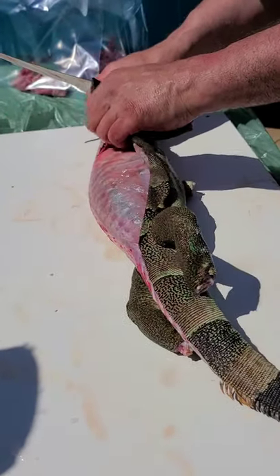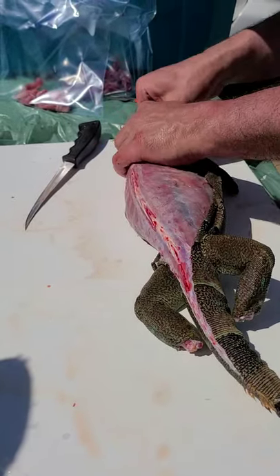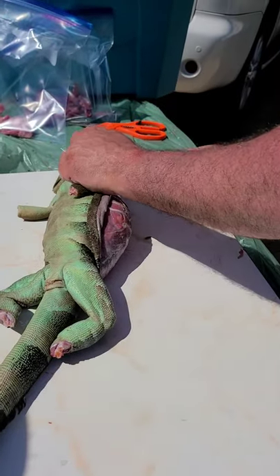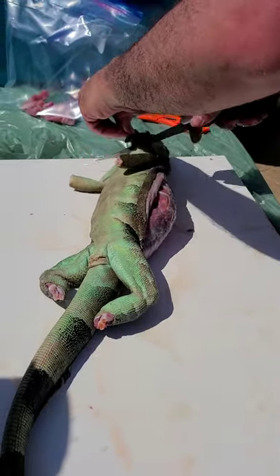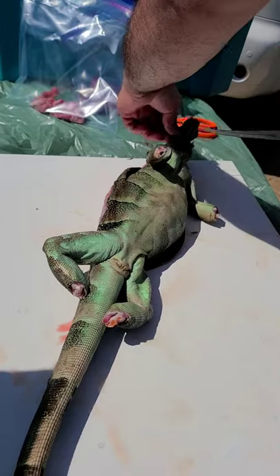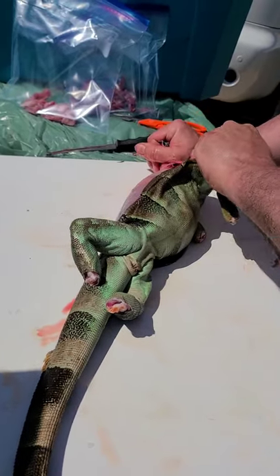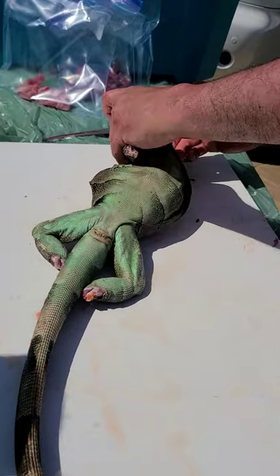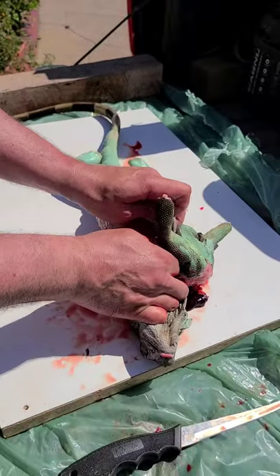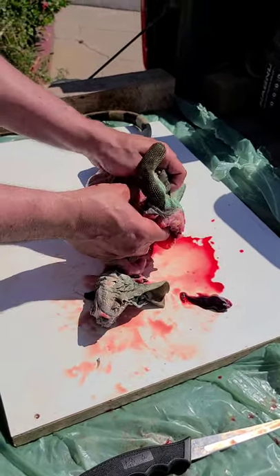Once you get the feet off, keep working that skin down and over the limbs. Around the neck area you might have to use your knife to loosen some of that tissue, or start filleting down — on the ventral part, just like we did on the dorsal part. That ventral neck has a little bit of connective tissue, so you can see he's working that knife just to get through that tissue and pull it down. Once you release a little bit of that tissue, it's just going to start to pull and the skin will come right down.